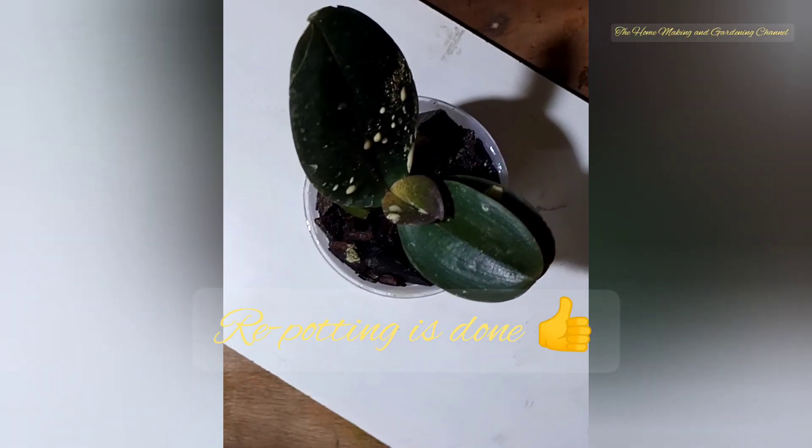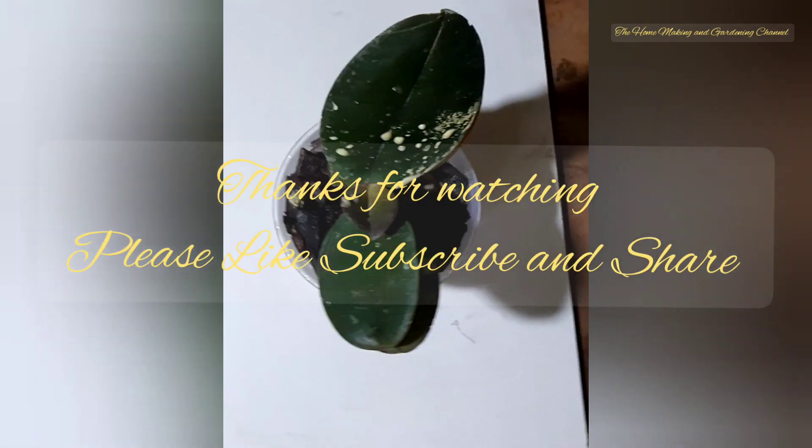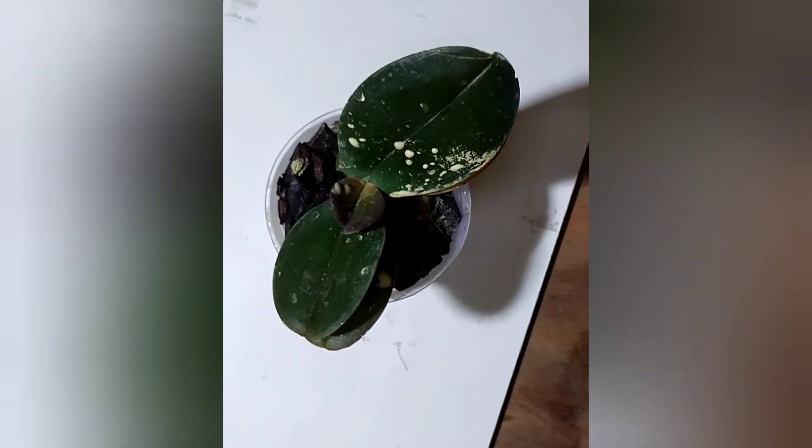You can soak the plant in this mix for at least 30 minutes. Our potting is done — hope you liked the video, thank you.